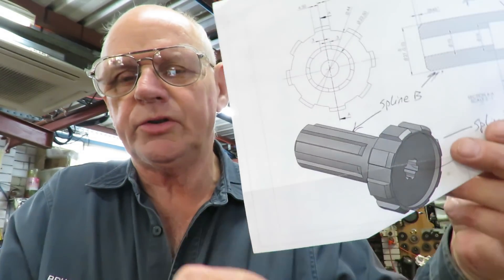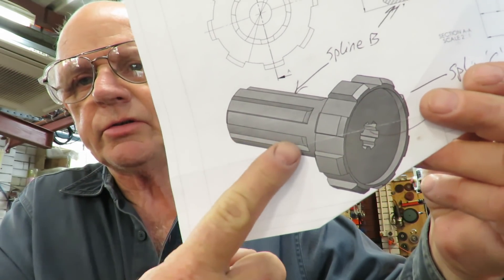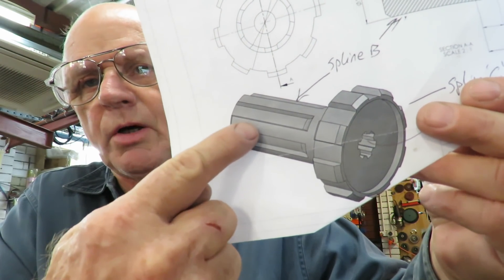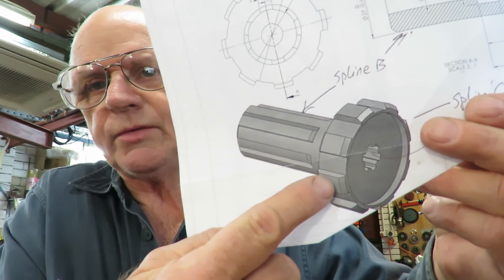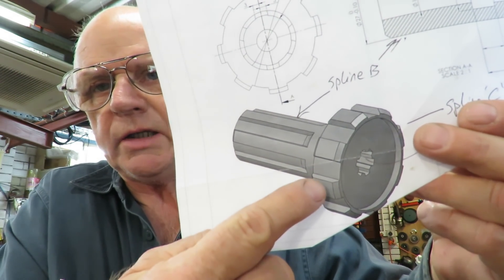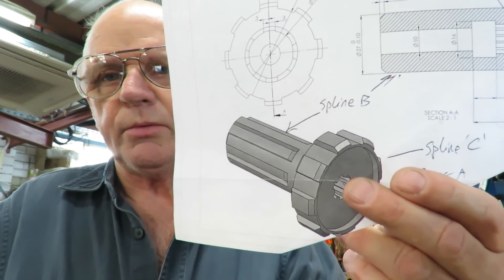What we're going to show you here is one of the cuts we're making. We're making up some splines — we're only doing the external, not the internal. This is the first job; I've already done this spline and now I've turned it around doing this one. This is a 6-spline and this is an 8-spline. Had I done the 8-spline first it would have been difficult to hold, so I did the 6-spline which fits in the three-jaw no problems, and now I'm doing the 8-spline. It's set up in the dividing head — pretty simple task.